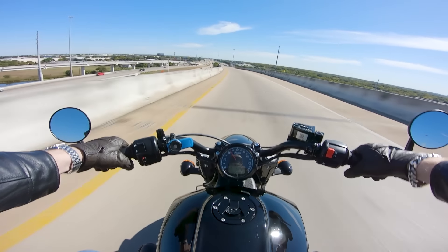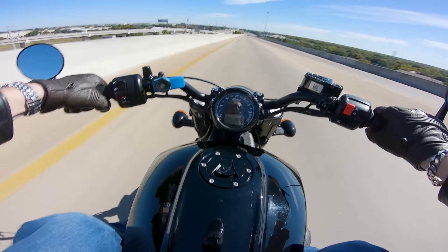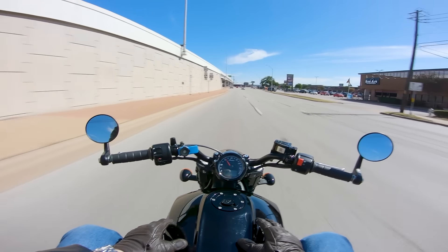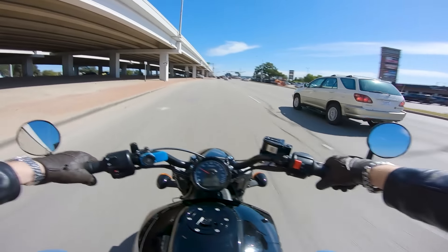Watch this thing bury the needle, man. Just wow. It's so good. It's so goddamn good.